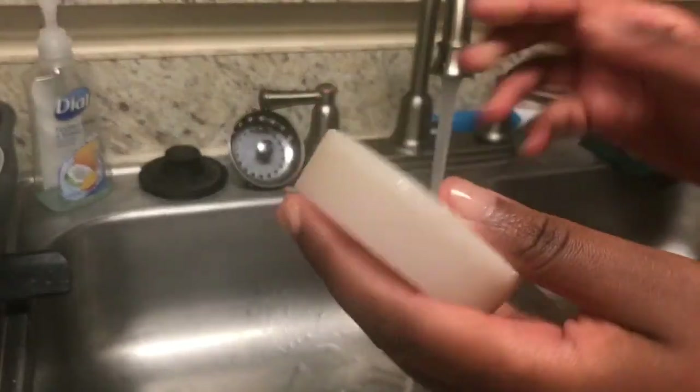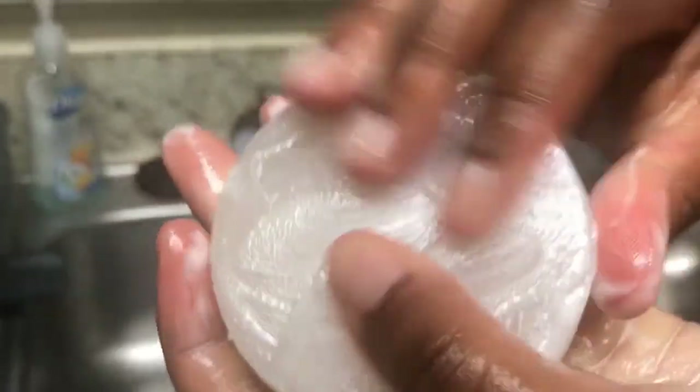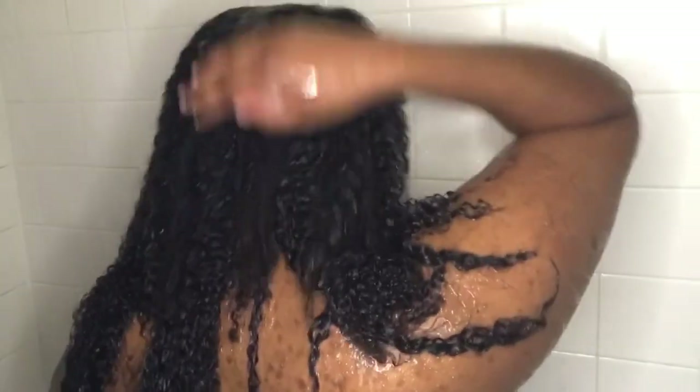Look at how it suds up! Here I am taking a shower with it, washing my hair with the soap bar that I made myself in my own kitchen. It was so awesome in my hair — I just loved it. At first I was scared it was going to dry out my hair, but it did not.